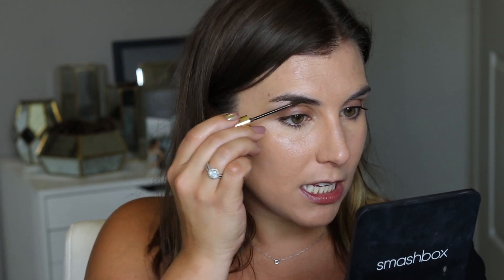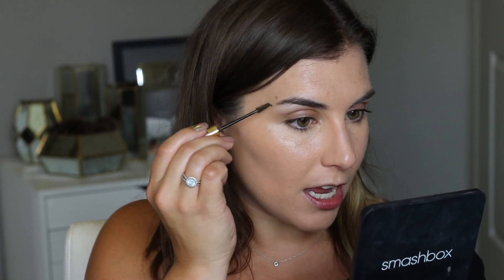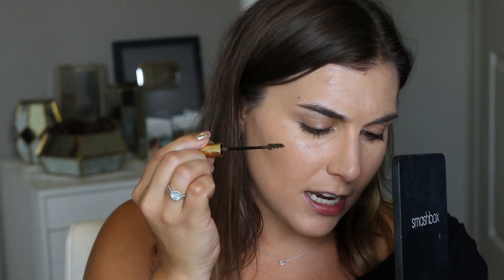Before moving on to the rest of my face, I'm just going to do my brows super quick. This is my Anastasia Beverly Hills Dip Brow Gel, and my shade is medium brown. Now onto the rest of the face.